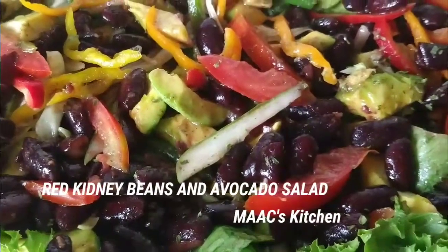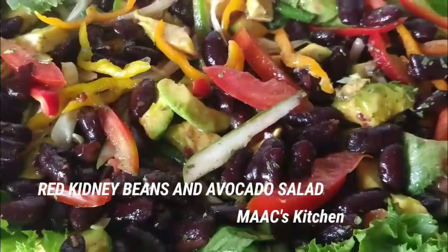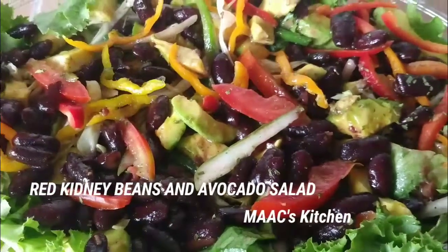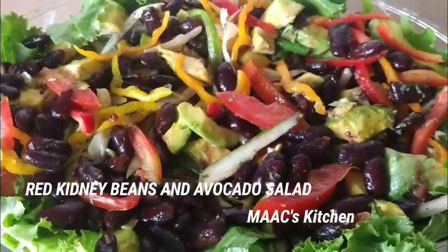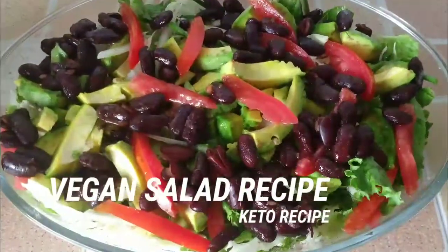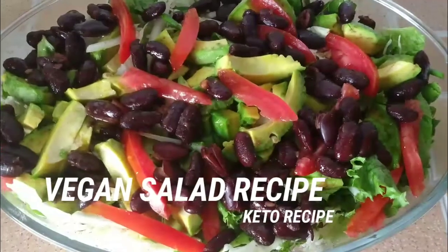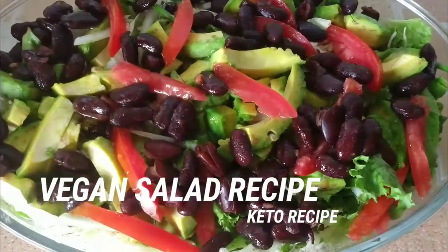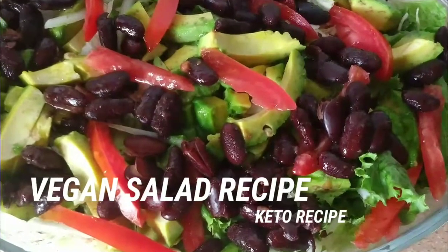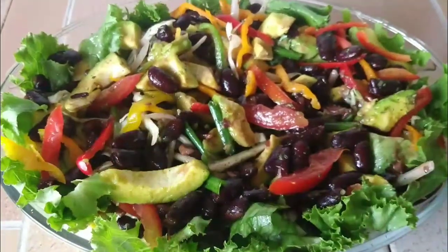Hello lovely people, welcome to my kitchen. Today's menu is red kidney beans and avocado salad. This is simple, awesome, and tasty. We are going to prepare a vegan salad for today's recipe.